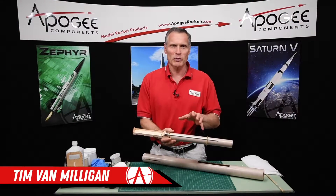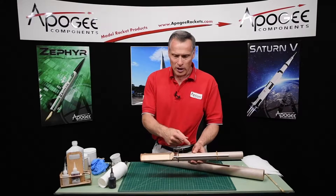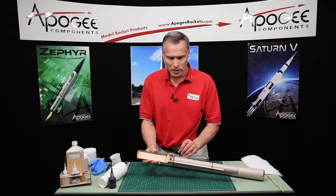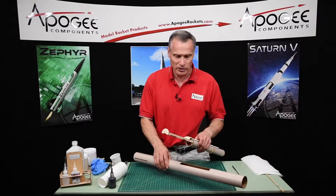Hi, I'm Tim Van Milligan. We're building the Sandhawk, which is the upper stage on a two-stage rocket. We're at the part where our sled and the engine mount are dry — all the epoxy is hard from what we did earlier — and now we're going to get ready to install it into the body tube.